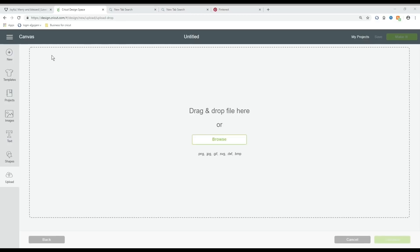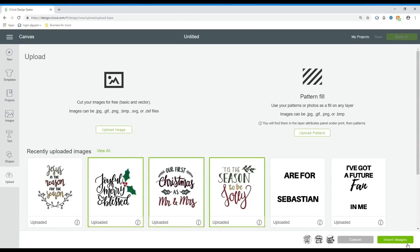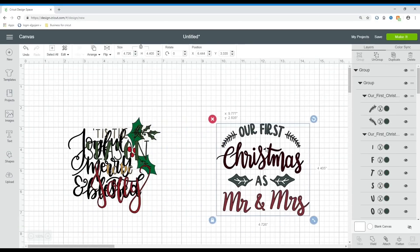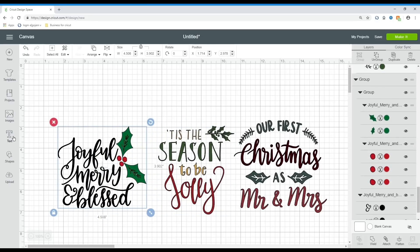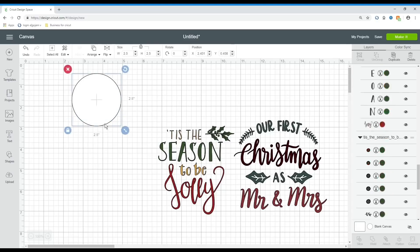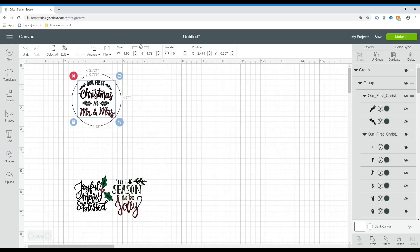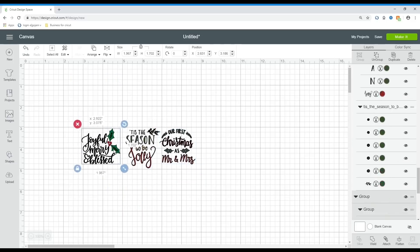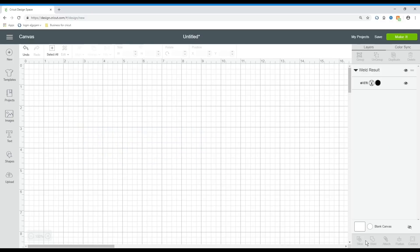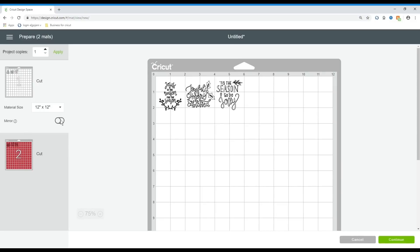When I'm saving my SVGs, I like noting where I got them from so I can search for them later. Here I'm adding the different phrases I liked and marking them, then selecting them and bringing them up. I used four total. I'm bringing in a circle and making it white — the circle is the size of our lid — so I can resize the phrases to make sure they fit perfectly. Keep in mind that these SVGs come in different colors. For our purposes, we just need them in red or white, so I'm cutting them as just one piece. I'm going to weld them together.